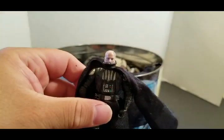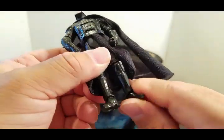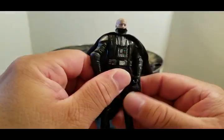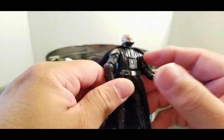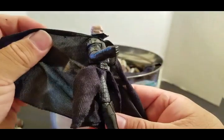I hope you guys can see the video because to me it looks blurry. Ankles move, knees move, hands, arm, wrist move, his head. Fabric cape.